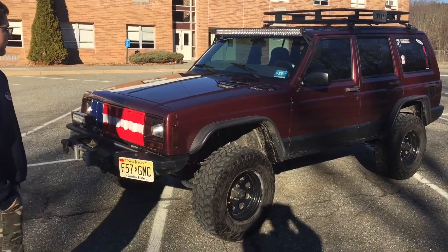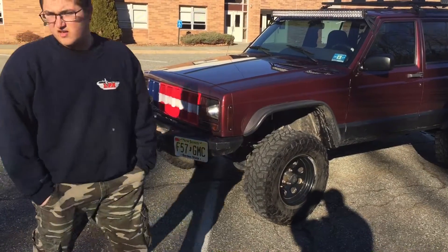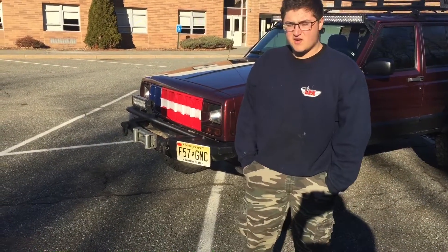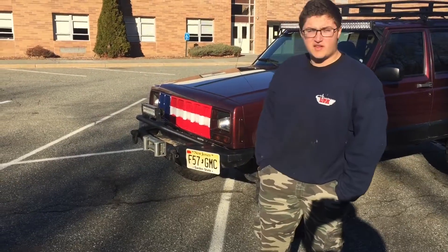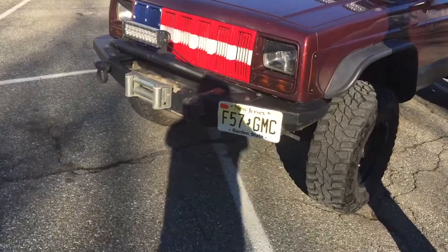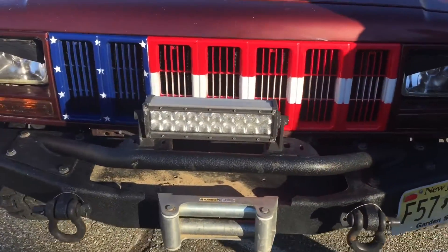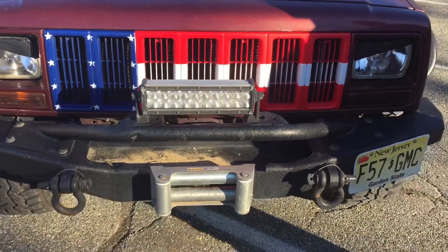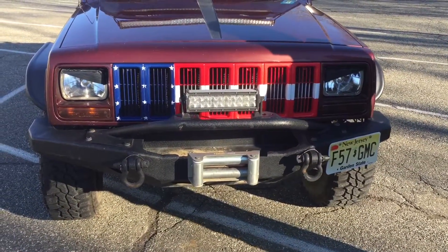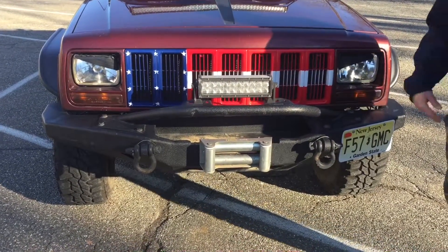I noticed you got like a winch up front? I did have a winch — it's just the box for it now. It was a 10,000-pound Warren winch, but it ended up breaking and I didn't feel like sending it to the company to get it fixed because shipping would have cost me more than it was worth. So I just took it off to save some weight and gas mileage. Would you get another winch? I would — I found one for about 300 bucks, 9,500 pounds, Smittybilt brand. So that's something down the line.